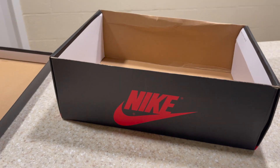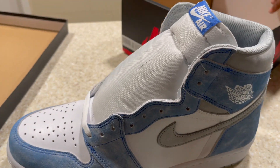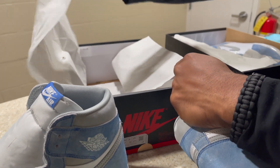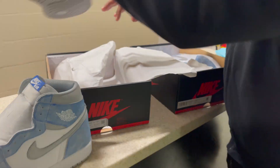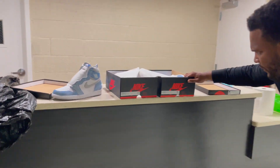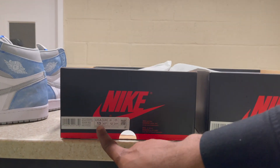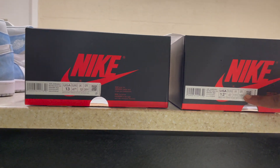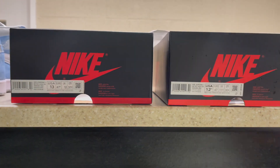These fakes also smell — got a lot of odor to them. Let me show you the box font real quick. Look at the font — it's not bold enough on the fake compared to the real one. On the real box it's bold, on the fake it's not. That's how you can tell.